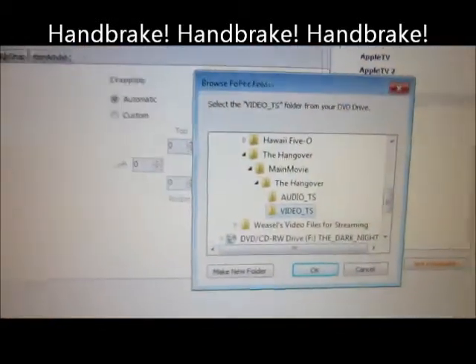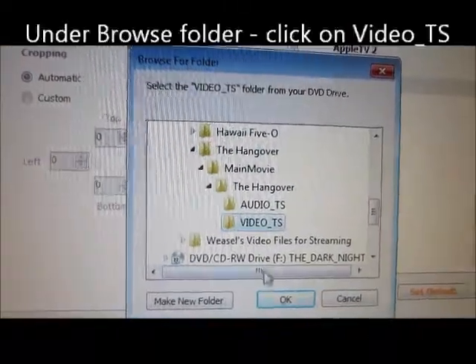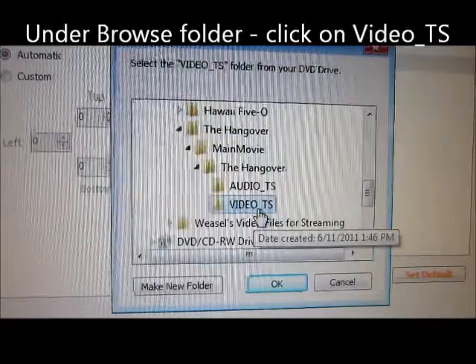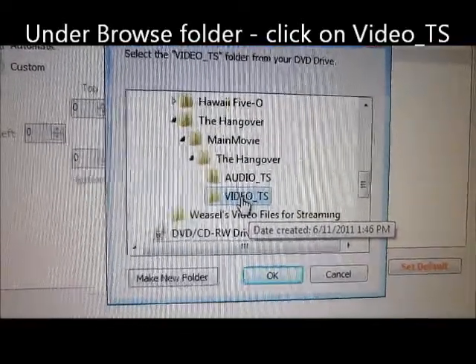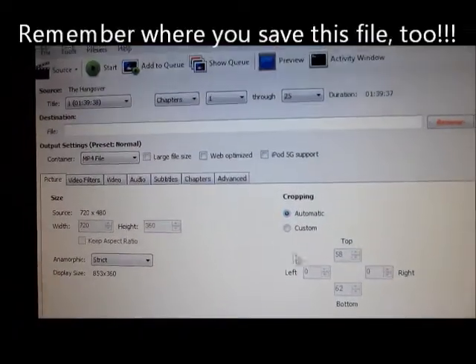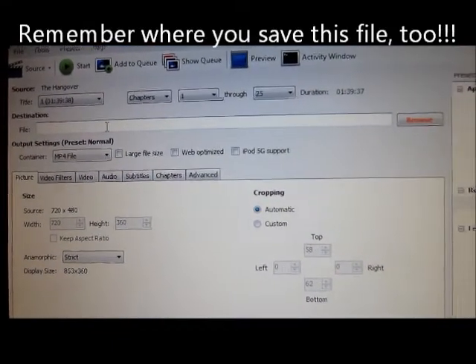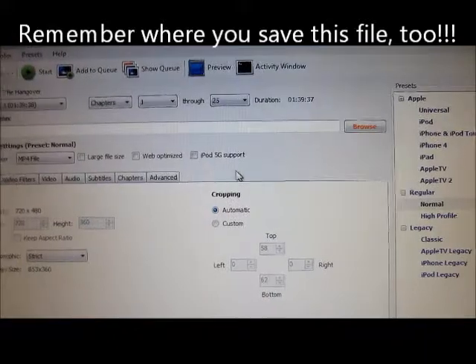What you do is the files will come out like this. You use the VIDEO_TS folder and hit OK. Then what it does is it gets it ready to compress into an MP4. It's ready, and all you do is type in the file name where you want it saved.